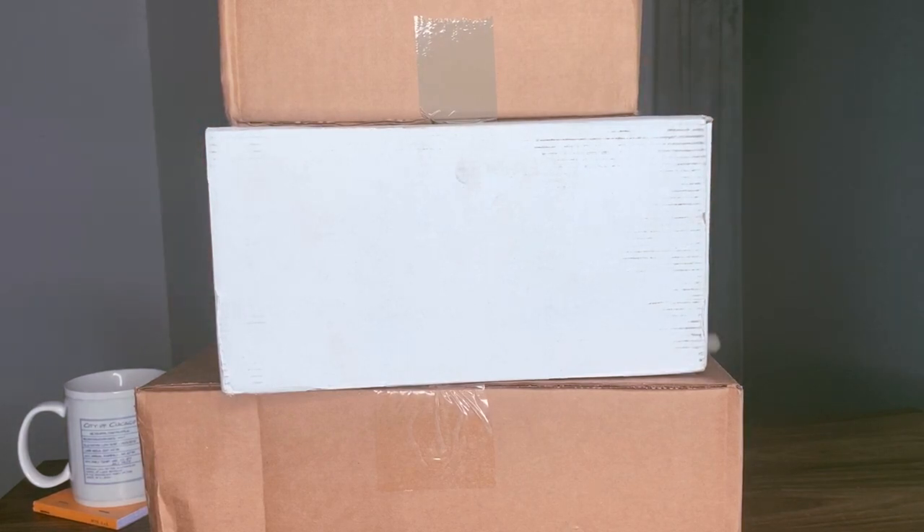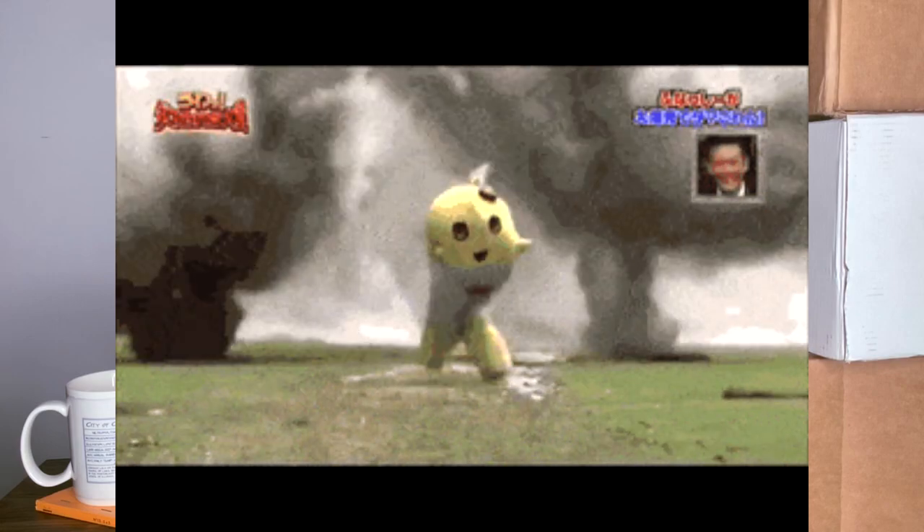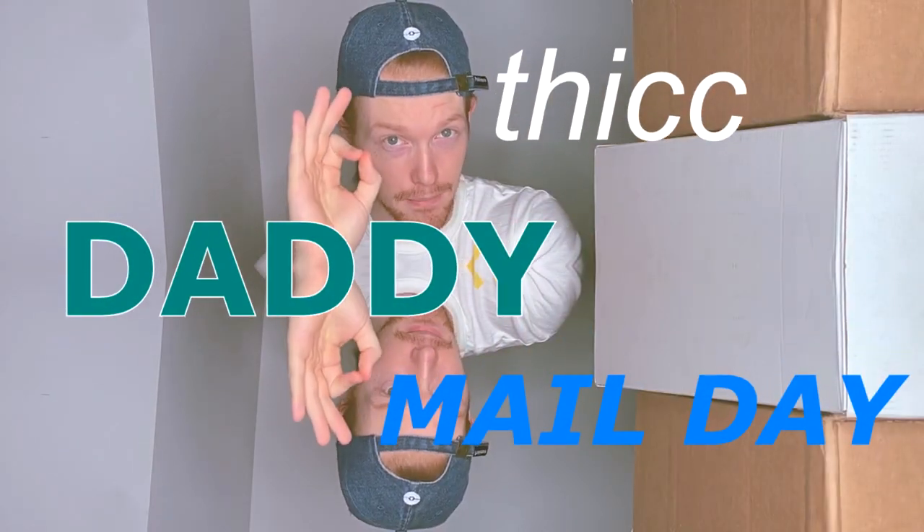Welcome back to Passport Style. Hopefully you can hear me now. Today this is the first episode of thick daddy mail. I personally invest a material portion of my savings into clothes. That includes shoes, and today I'm sitting on three packages full of Kelvin — full of temperature — otherwise known as straight heat.